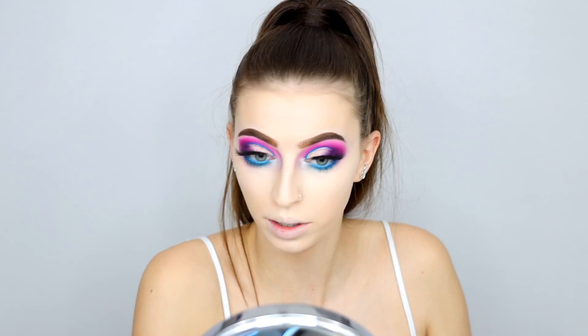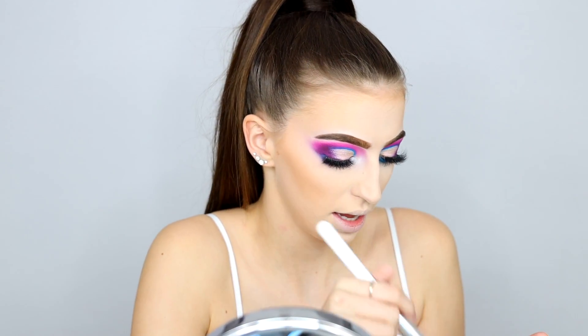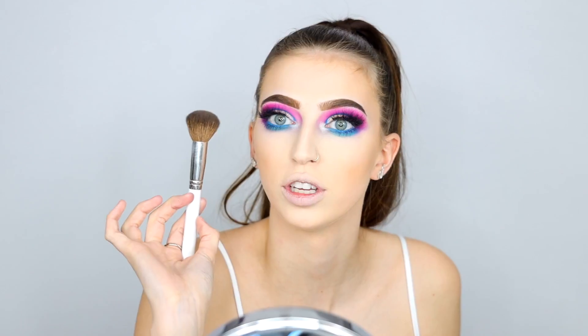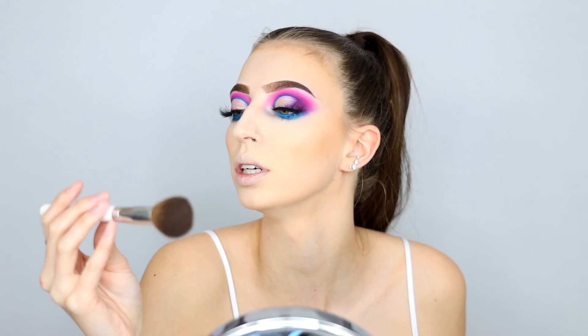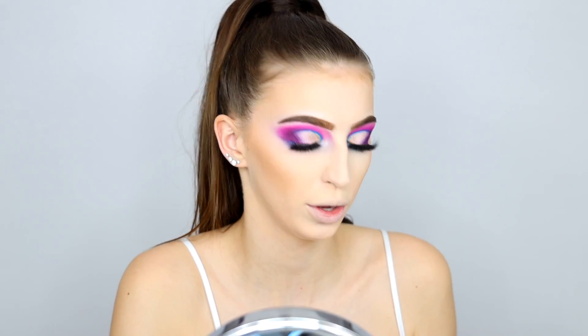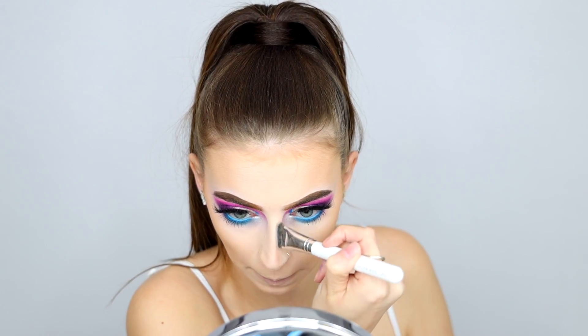We're going to bronze our skin - and guess what we're going to use - Butter Bronzer! Contouring a little bit. This is one of my favorite brushes for a more soft contour - this is a JH05. Now we're going to contour the nose. I'm going to try using a new brush - this is either going to go good or horrible. Let's find out. That's strong - but we can blend it out. Now we're going to bake everything.